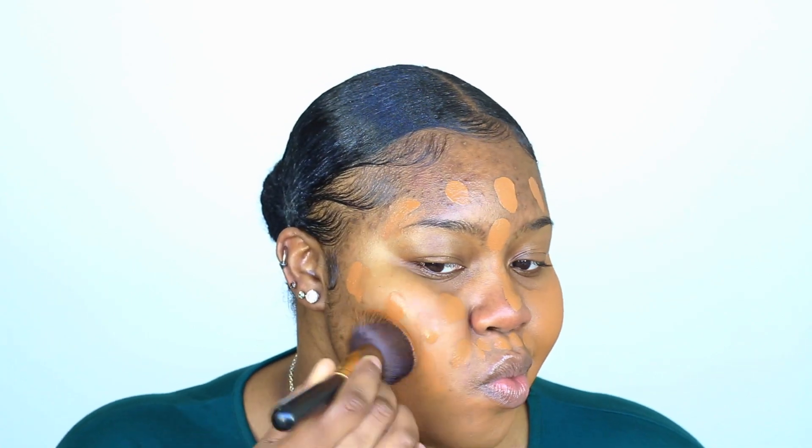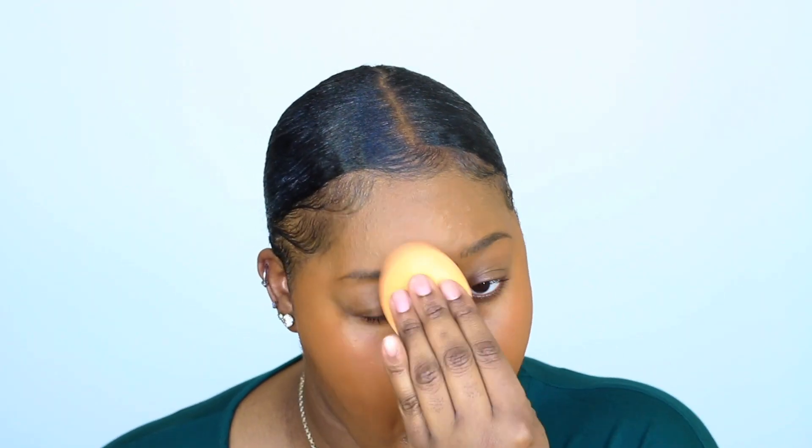I'm starting off with the Maybelline Superstay Full Coverage Foundation because I have hyperpigmentation and I need that full coverage. I get my buffing brush and I just buff it into my skin and it honestly, for a full coverage foundation, it still looks like skin. For an everyday look, you don't want to have that thick cake face. I still want my skin to peek through and still have that glow feel, so I don't want to cake it on today.